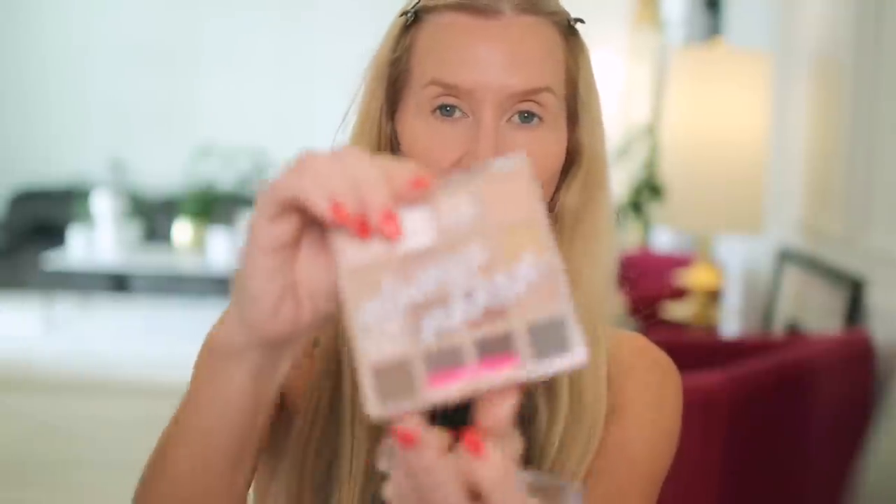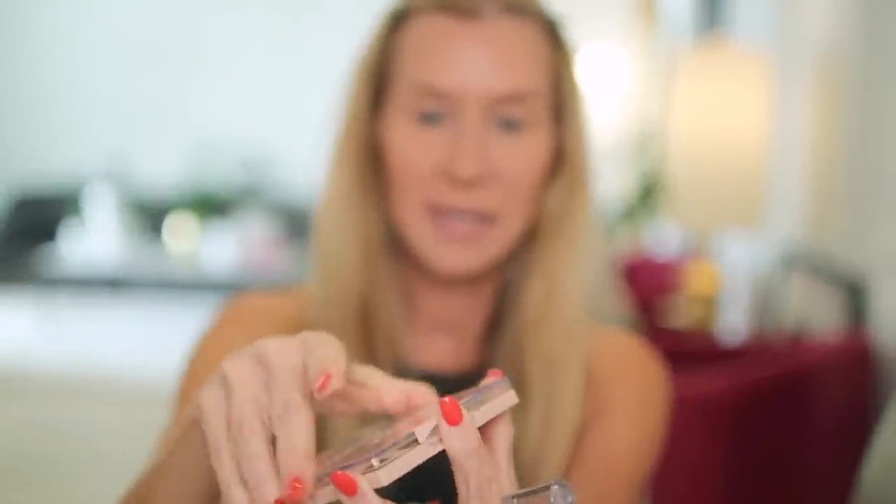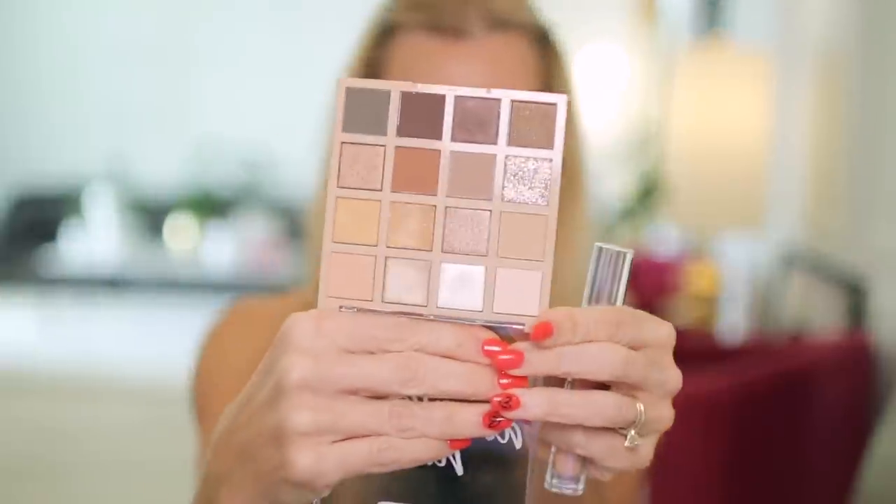Okay, guys, I thought we would use this palette — it is the Wet and Wild Always Naked. I've used it one time before and it has a lot of dust, but it looked pretty and it was a good one. It's definitely worth the money.